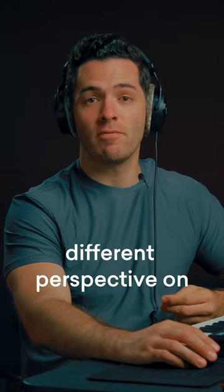It's the perfect tool to get a different perspective on your mix, and it's now available in your Lander Studio.